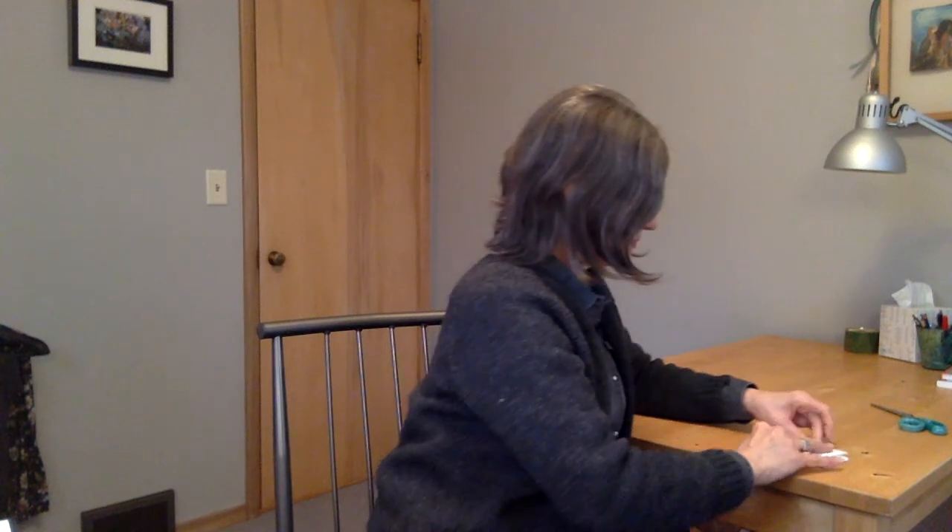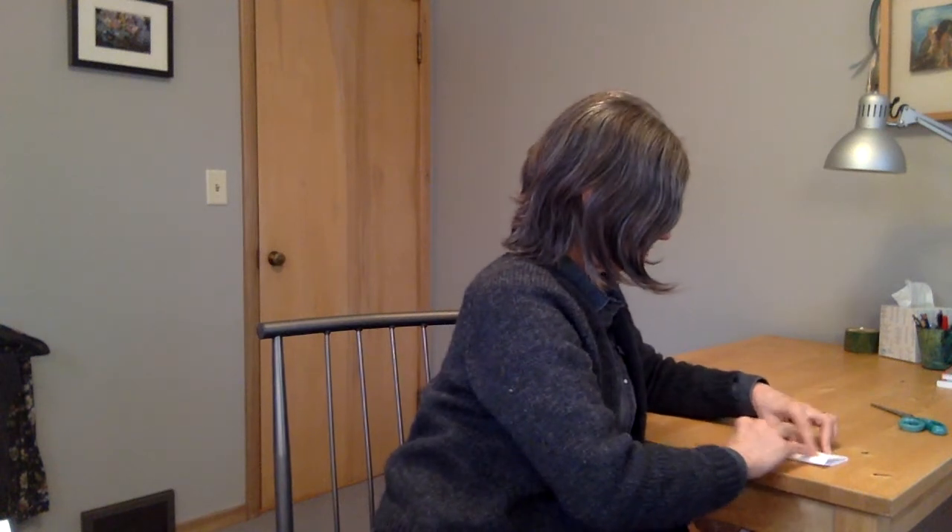Then fold it in half again, and one more time in the same direction lengthwise. Then you've got something this size.